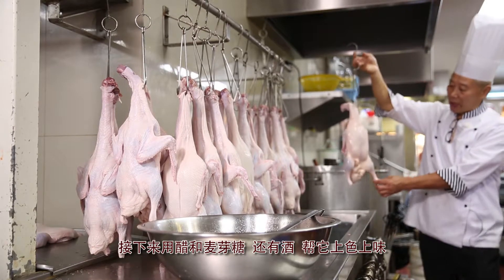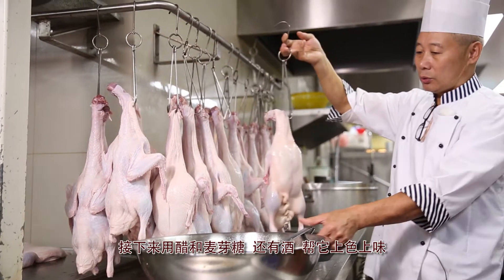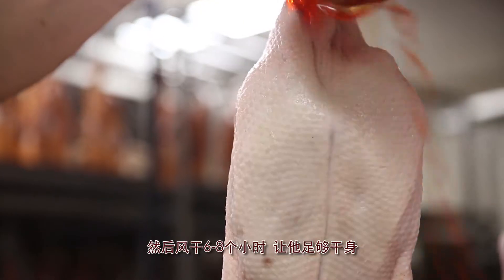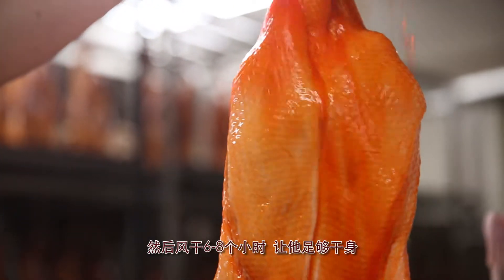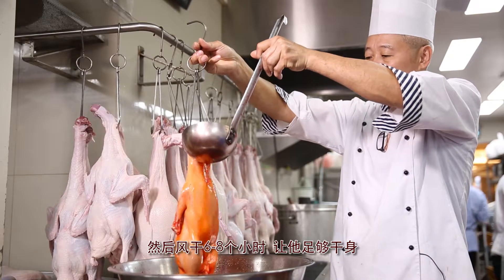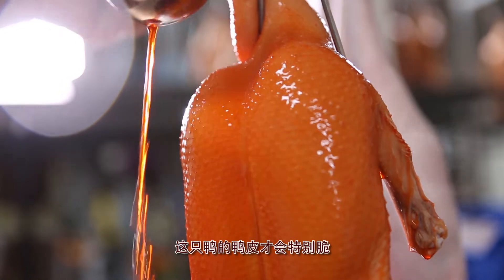To colour the duck, we shower it with a mix of vinegar, malt sugar, and cooking wine. The next step is to air dry the duck for six to eight hours, which allows the skin to be dry enough before we roast it to achieve our famous crispy skin.